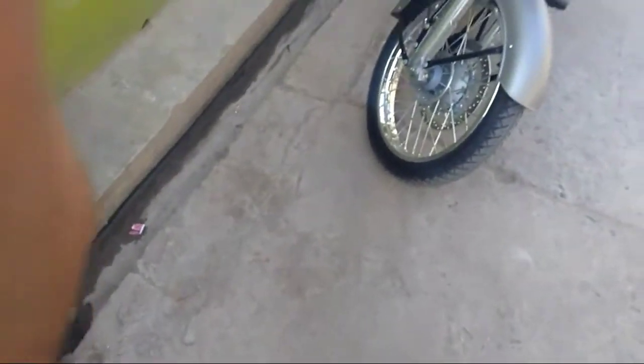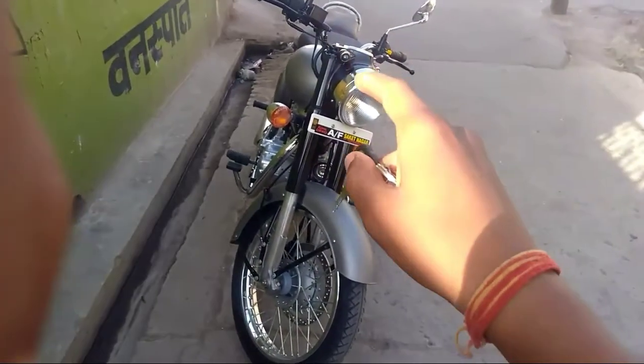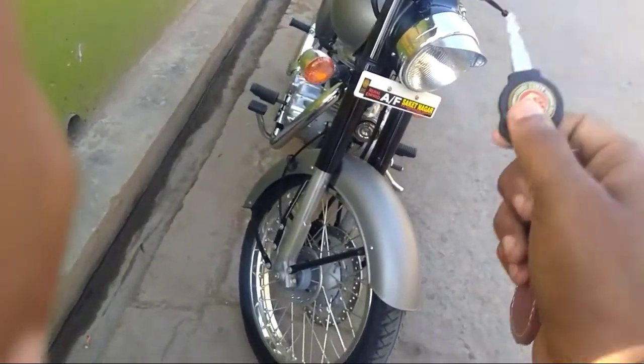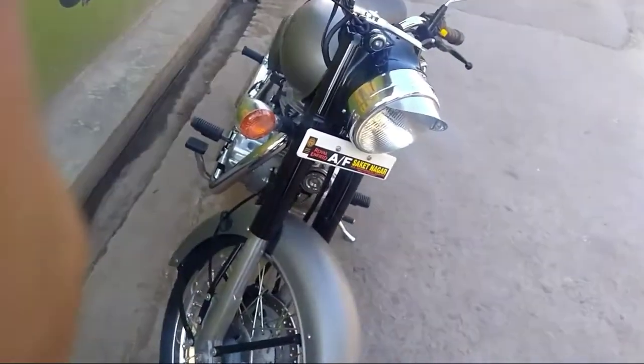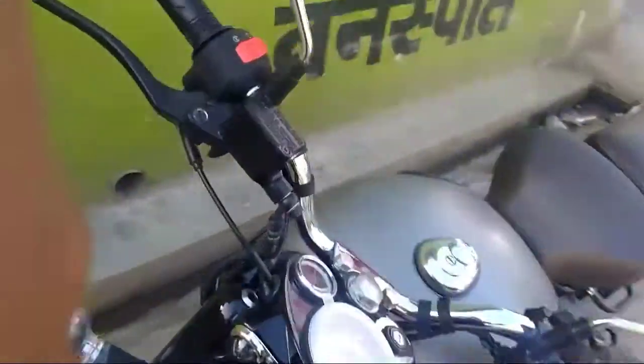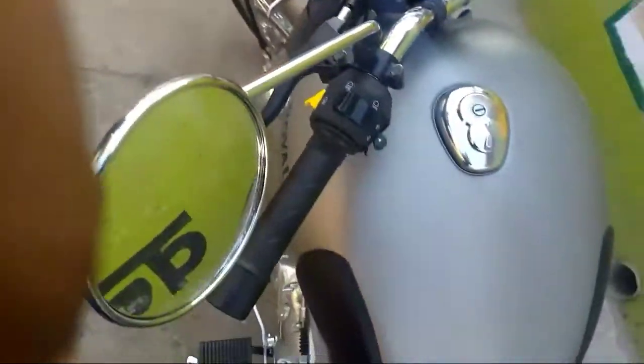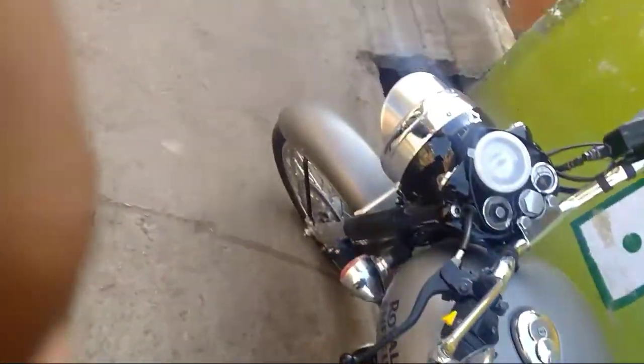I'm back with another video and in this video I'm going to review this Royal Enfield Classic 350. If you guys are wondering, I have not bought this bike — this bike belongs to him. We have taken this bike today only and you can see it's only driven 32 kilometers on the speedometer. It's the gunmetal gray version and it costs around 1,75,000 on-road price.